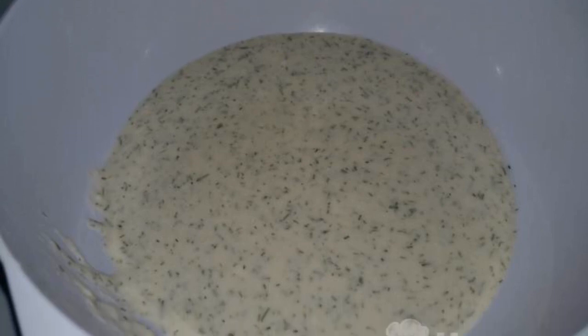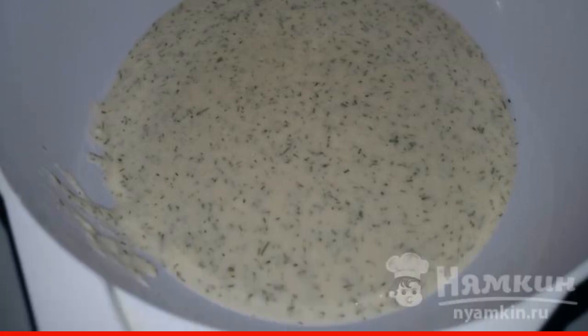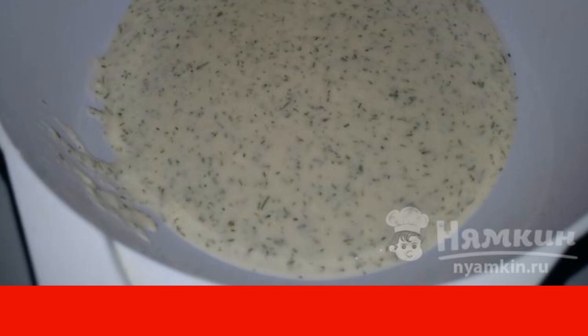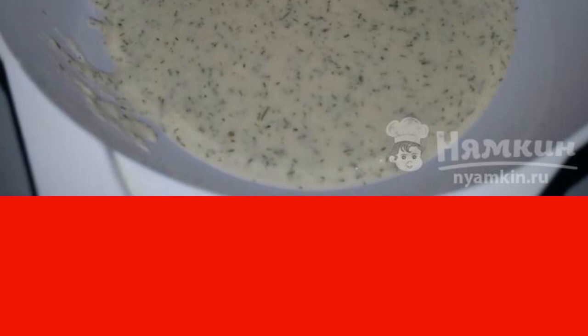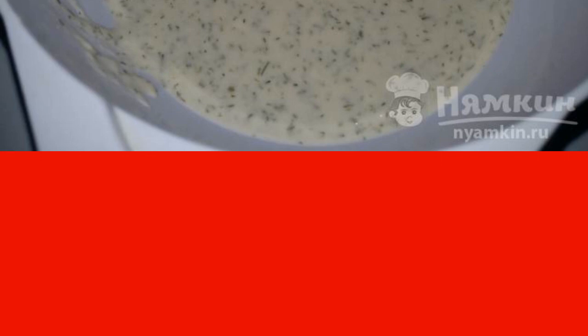To begin with, we will make a starter for the dough. To do this, we will need warm water, flour — 1 cup — salt, sugar, dry yeast, and herbs. Leave in a warm place for an hour.